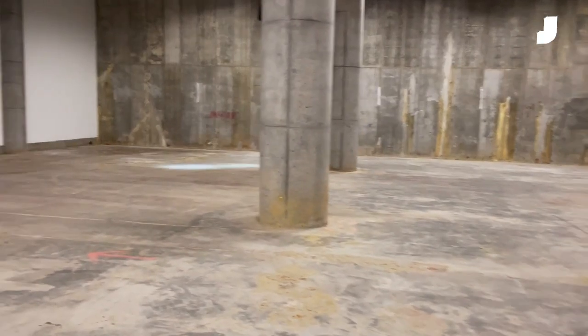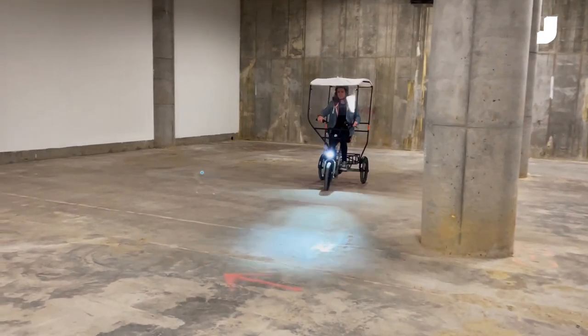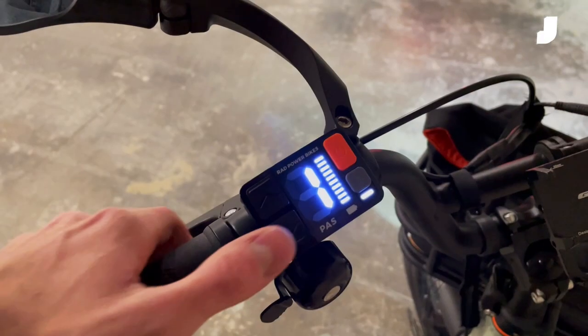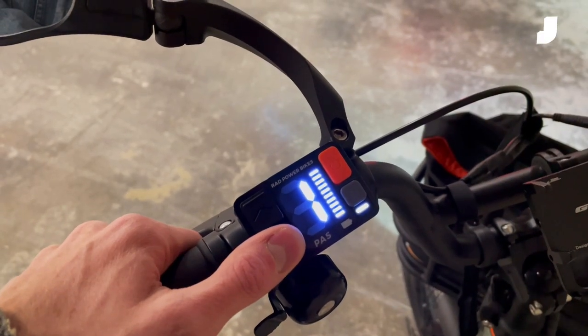I got to try out the five levels of pedal assist, which range from walking pace up to something I'd call 'this feels so much faster than 14 miles an hour.' You can select these through a simple control panel on the handlebars.